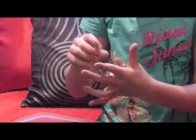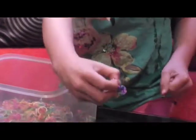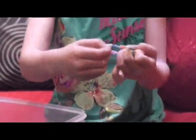Then get another loom band and do the same thing all over again. I'll show you how it looks at the very end, and this is how mine turned out.